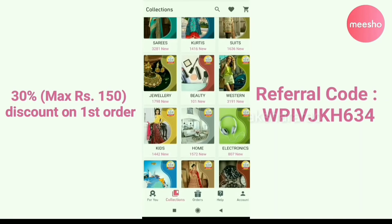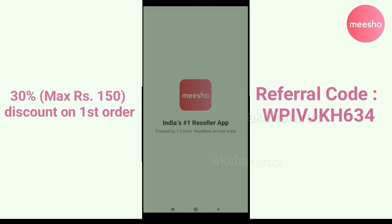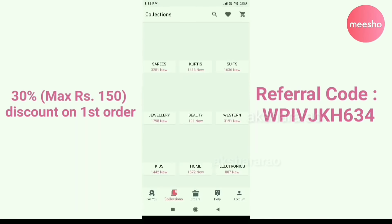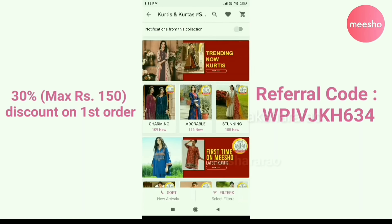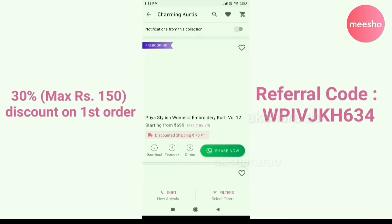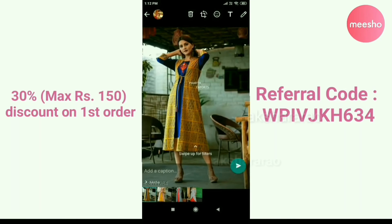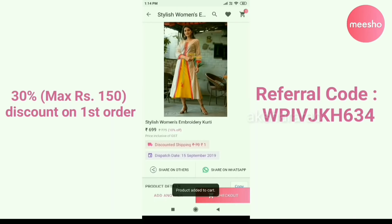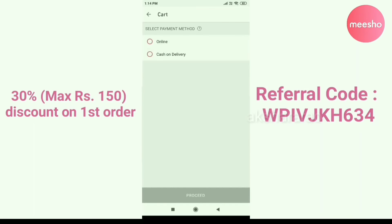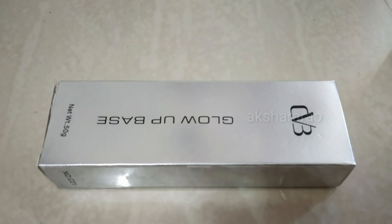There is a link in the description below. You can use a referral code in the description below. You can share it with your friends and family. If you have any product you want, you can select the product online. If you set your customer price, you will have a profit.